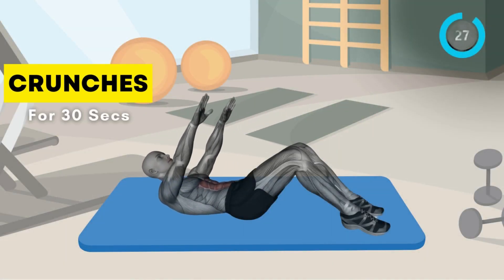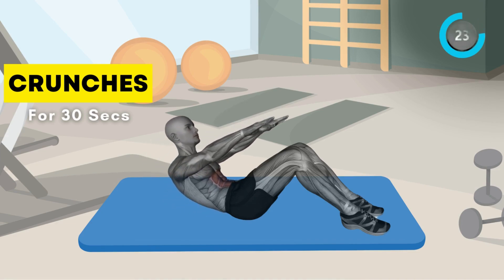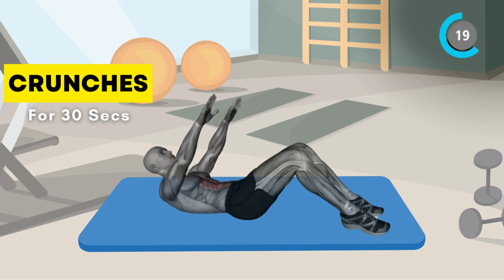Target those abs with crunches. Lie on your back, knees bent, and hands behind your head. Lift your upper body off the ground, engaging your core for 30 seconds.